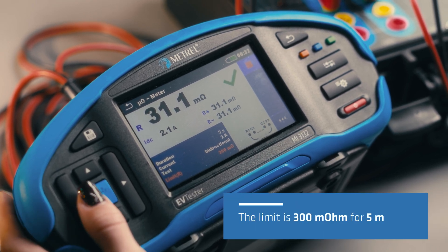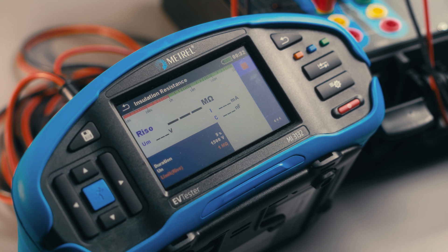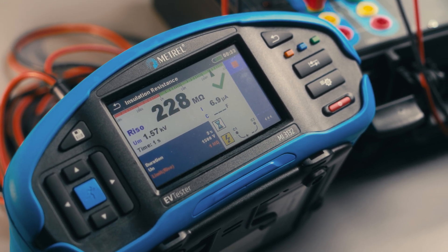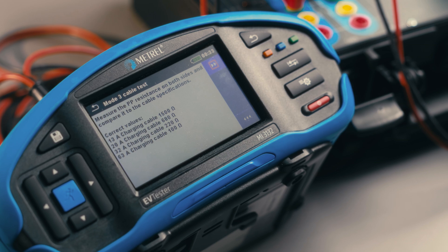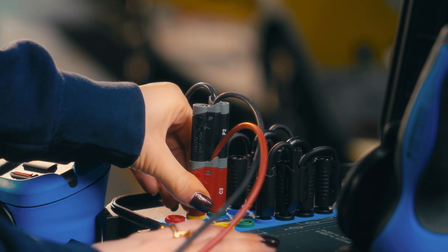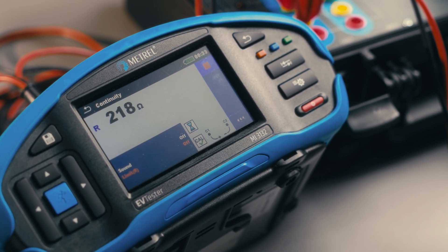Since periodic technical inspections are very time sensitive, we have optimized the PE continuity and insulation testing procedure by connecting the L1, L2, L3, and N leads together. By doing this, we measure the insulation resistance between all the leads combined and the PE conductor, which significantly speeds up testing.